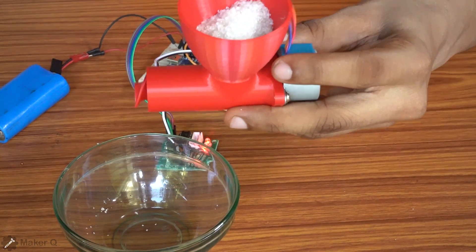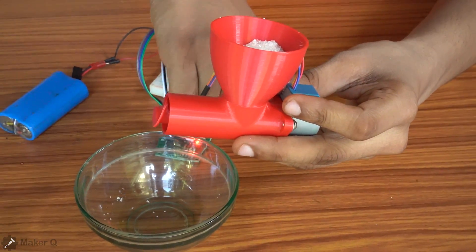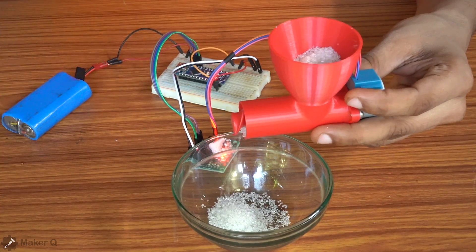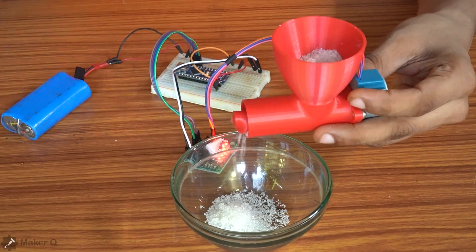You will get the motor and drive off the driver. If you use the driver to drive, please turn it off, and your motor is going off.